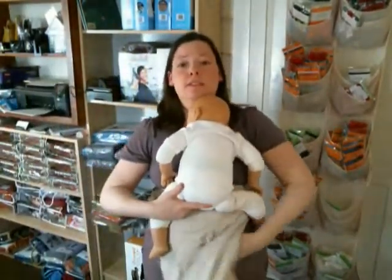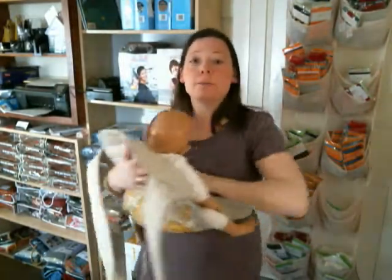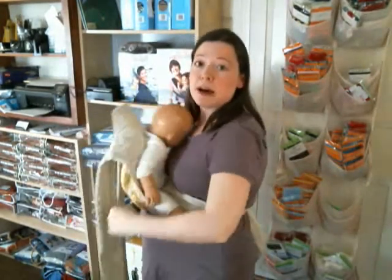When babies are itty bitty, if you're using a Mei Tai, we often tie them high on our waist, umpire style, like an apron. And by tying it high on your waist, you're creating a really deep pocket once baby gets put in the carrier. You can see that because I put that fabric up so high that there's this really deep pocket that baby's sitting in. And because I'm using so much of that panel to form the pocket, the carrier's length is shorter.